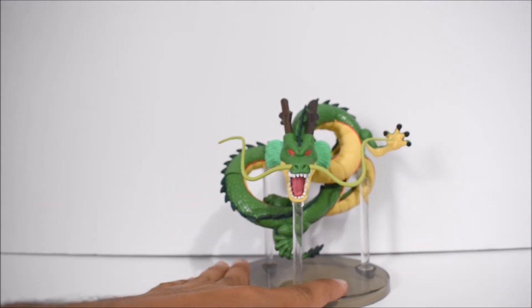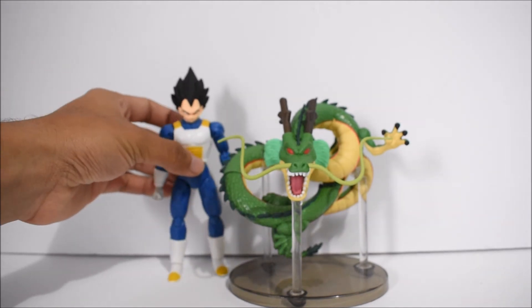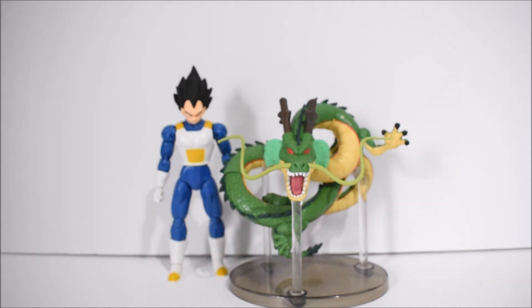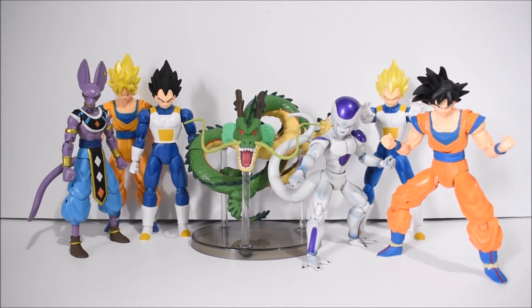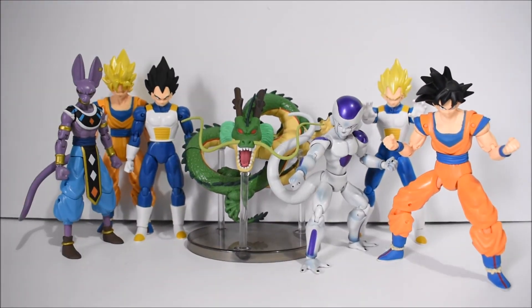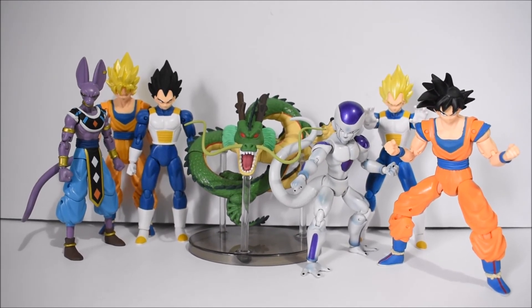I'm gonna go ahead and get the whole line together since we've finally completed it. This has been a pretty quick review, so let's not make it any longer. Here we go — series one on the left and series two on the right. They all build the same figure, though they divided them into two separate waves.